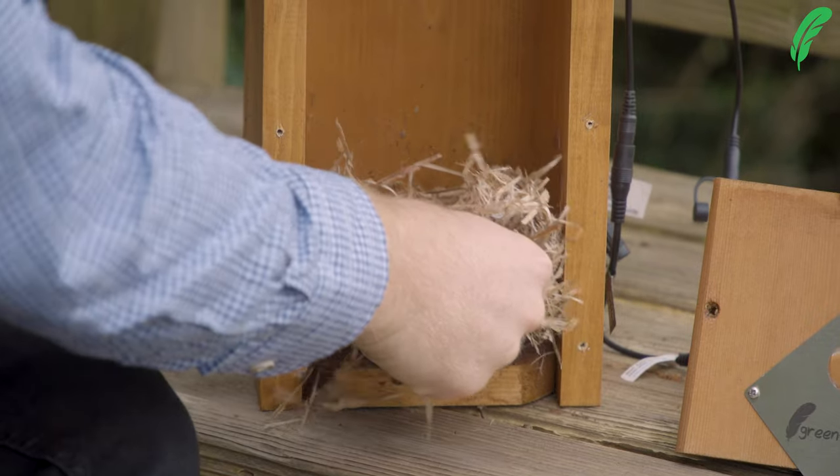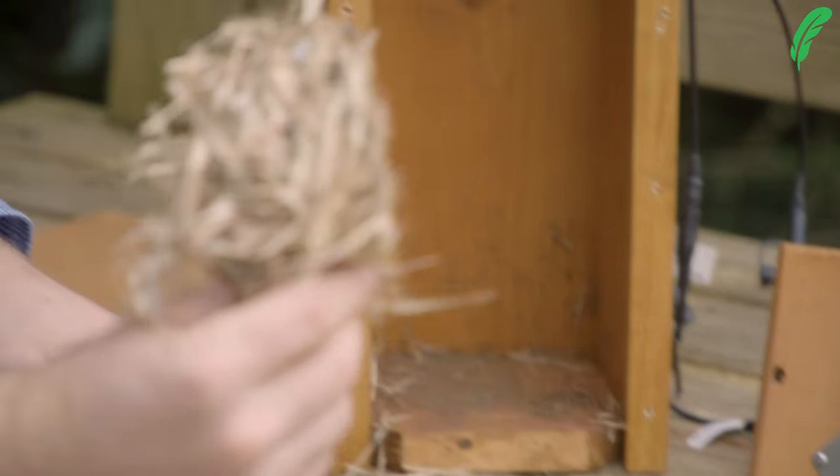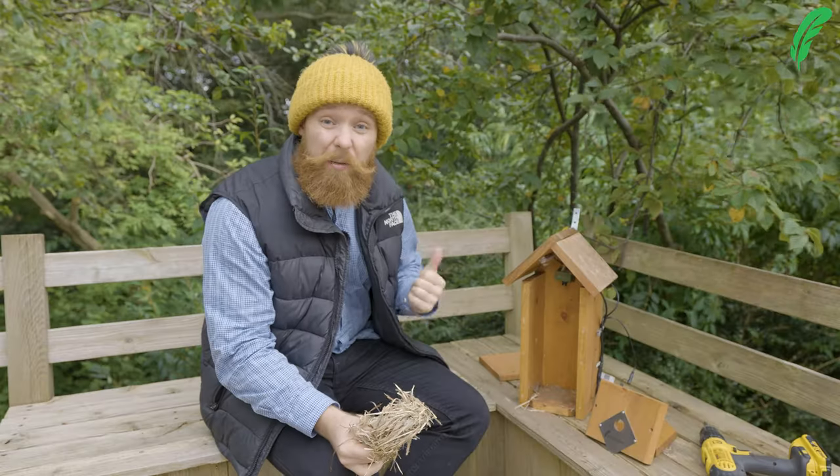Go put it in the flower bed, go pop it under a hedge, go put it somewhere. As you can see inside this nest we've got lots of little earwigs, some spider nests and lots and lots of little animals. I'm going to go pop this down the garden.